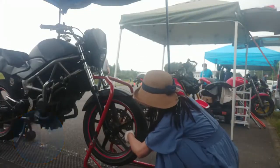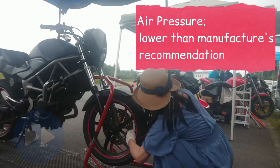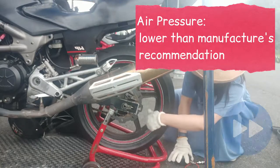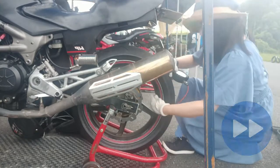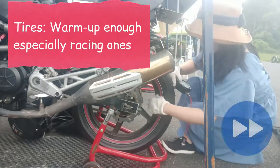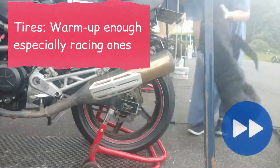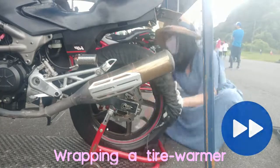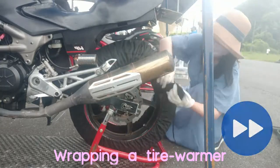Hi, this is Kimono Rider. I'm going to join a race and training today. I check air pressure each time in the morning to let tires grip well. I give it lower than the manufacturer's recommendation for good grip. I use tire warmers for that — cold tires could be slippery, so I warm them enough.